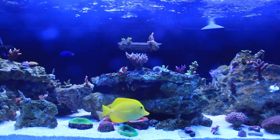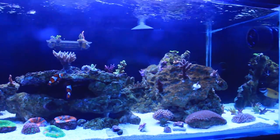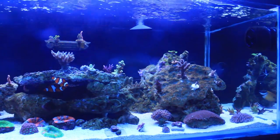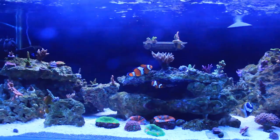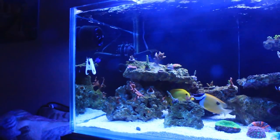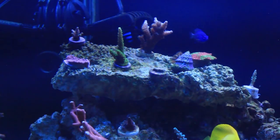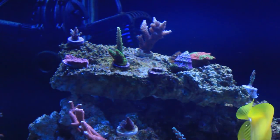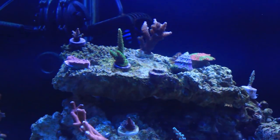They may just be enjoying the oxygen under there. You can see some whiskers in the back, right under my return — that's a cleaner shrimp. And over to the left, there are some more whiskers under where that big trochus snail is — that's my blood shrimp.